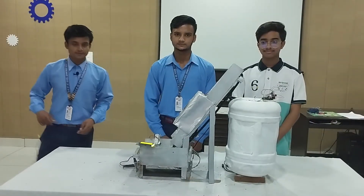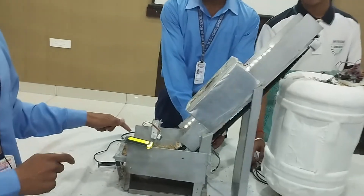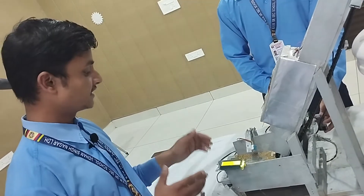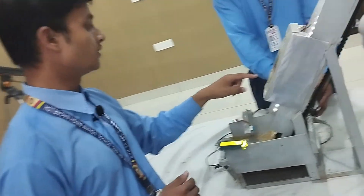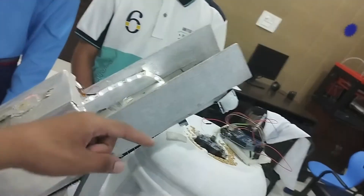Let's come to the working part. The project is fragmented into different parts. The first part is the moisture sensor detector chamber. The grains are first loaded in the first chamber where they are scanned under the moisture sensor. If the moisture content is greater than 14%, it will turn the blower on automatically, and then the grains are transferred through the conveyor belts to the storage tank.